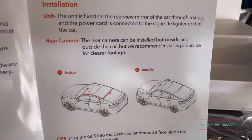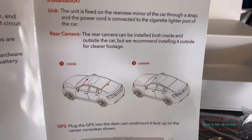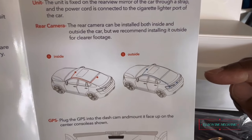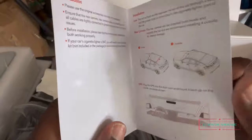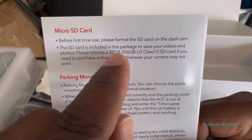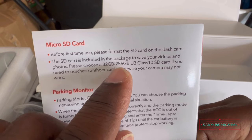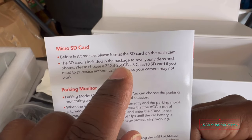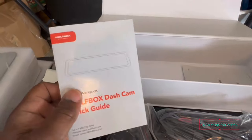Here's the quick guide — it shows that the rear camera can be installed both inside and outside the car, but they recommend installing it outside for clear footage. That makes sense — you want a clear view of what's behind you. For the SD card: please choose a 32GB up to 256GB U3 Class D SD card. I'm gonna get her the 256 so she'll have plenty of space to record while driving.